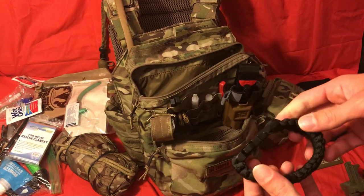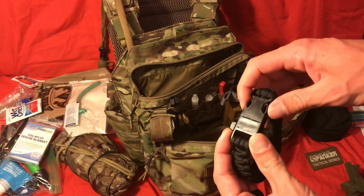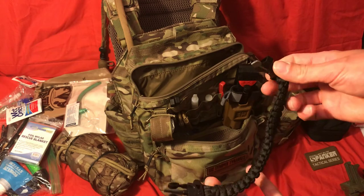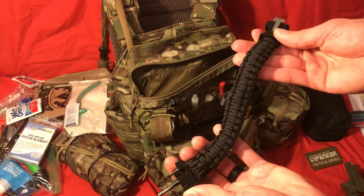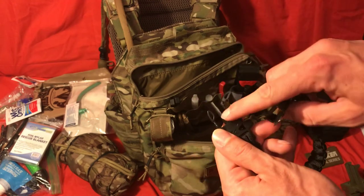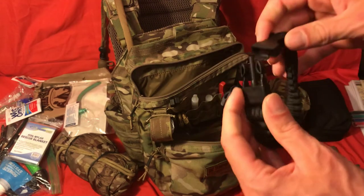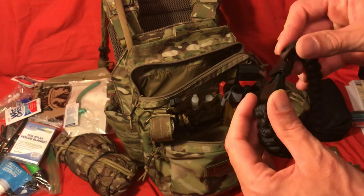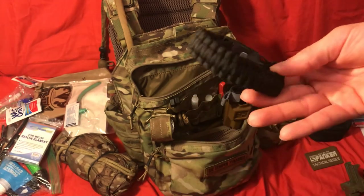Another thing I have in here is cordage. This is just a cheap little paracord bracelet with probably 25 feet of paracord on it — useful for that. It also has a little flint striker on there, which doesn't work super well but it does work, so in theory I could start a fire with that. It also has a whistle on there, but I mainly use it for the paracord and it keeps it nice and compact.